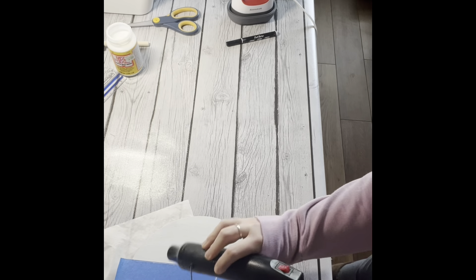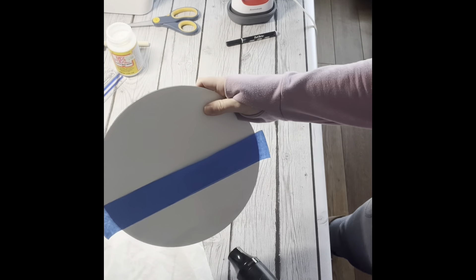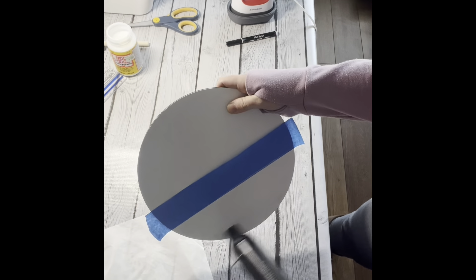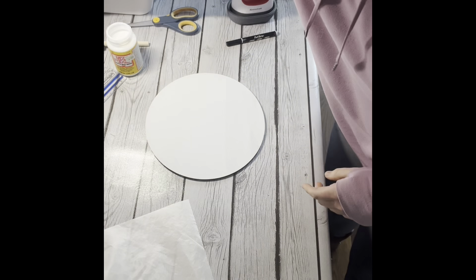So the next thing I did was put the Mod Podge onto the board, and then I'm taking my heat gun and just going over that to make sure it is good and dry.